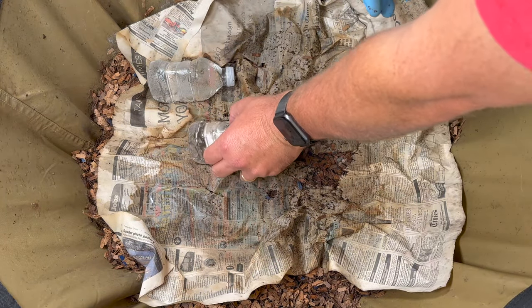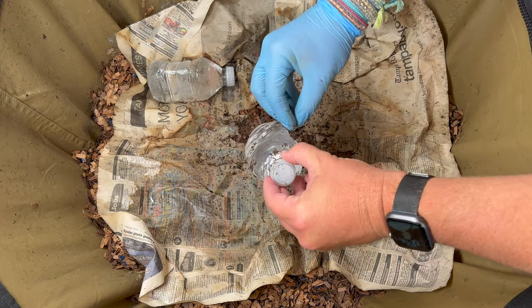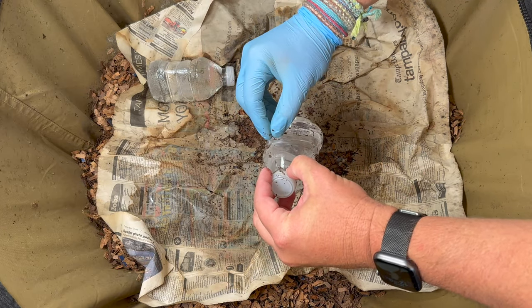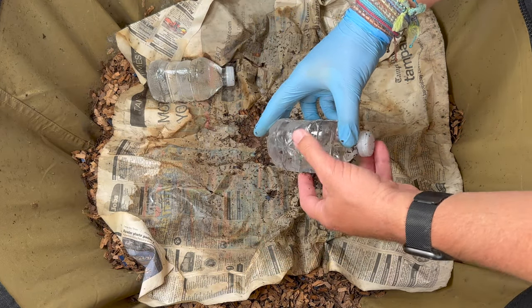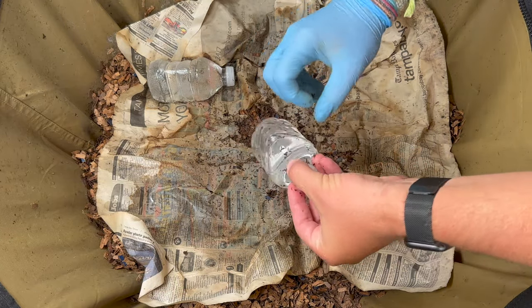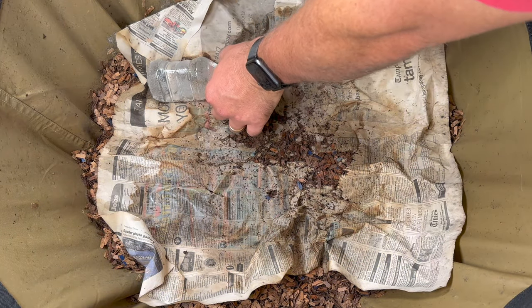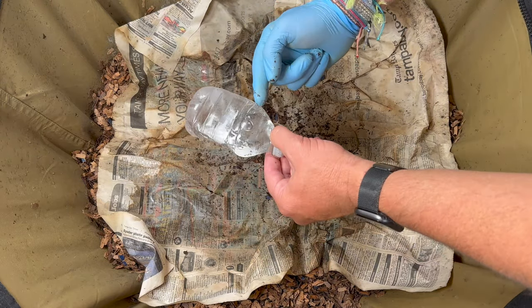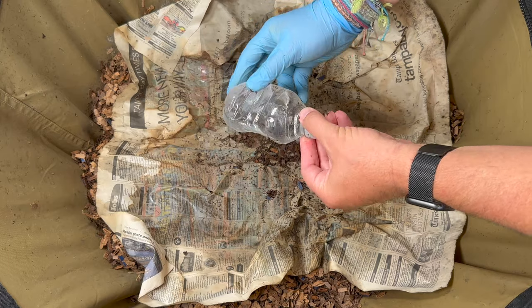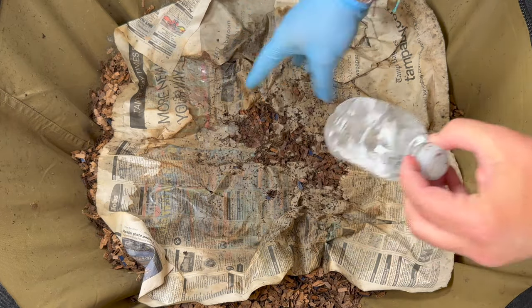These water bottles I put in here frozen — they thaw out, so when it gets really hot here in Florida I can maintain the temperature within the bin. I've noticed it's getting better and better at maintaining a good temperature, I think because the volume is getting so high. The worms also like to come around here when the bottle thaws and has condensation, so they're not worried about coming to the surface at all.